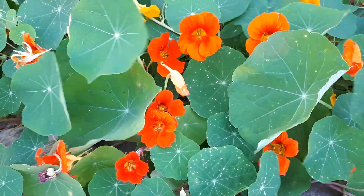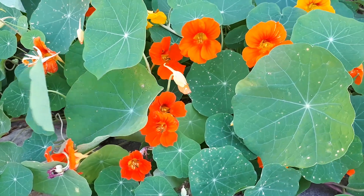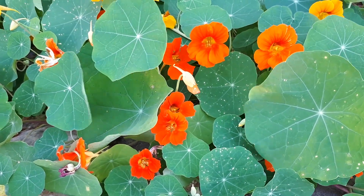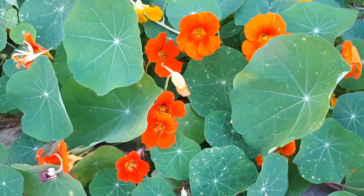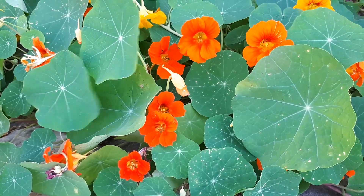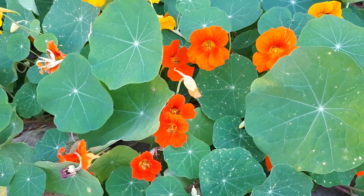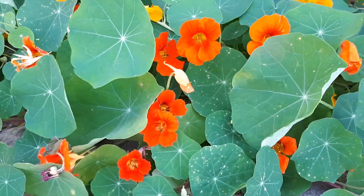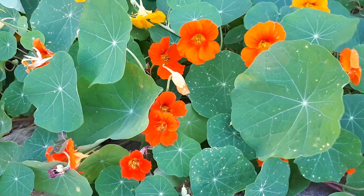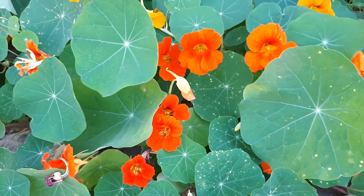Tropaeolum majus, from growplants.org, also known as monk cress or garden nasturtium. This is a creeping vine, an annual plant grown for its edible flowers and leaves, but mostly as an ornamental plant. Not many people are aware that this plant is totally edible. It can also be used as a ground cover, and it's even possible to grow it on a pond edge.